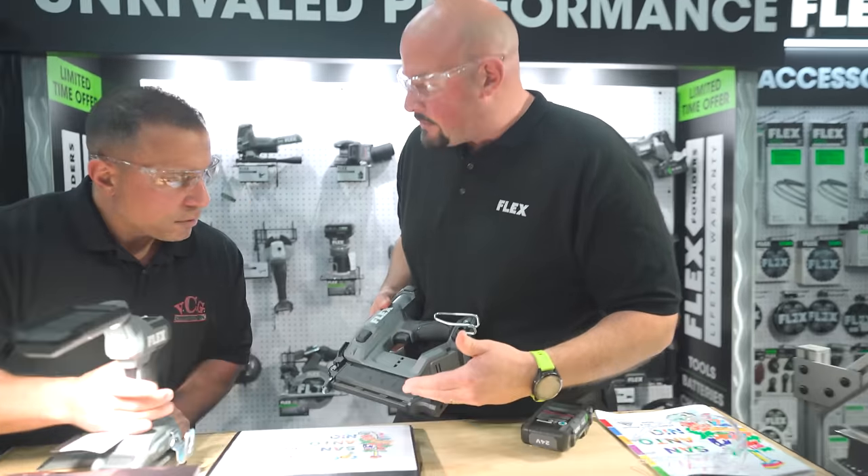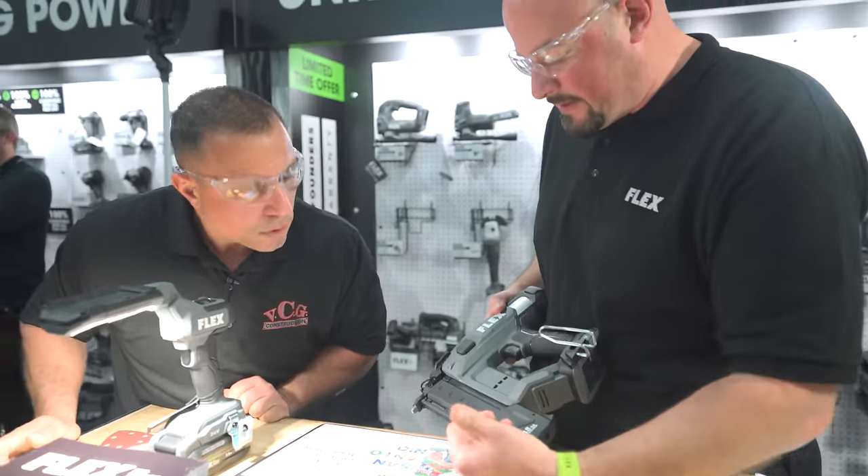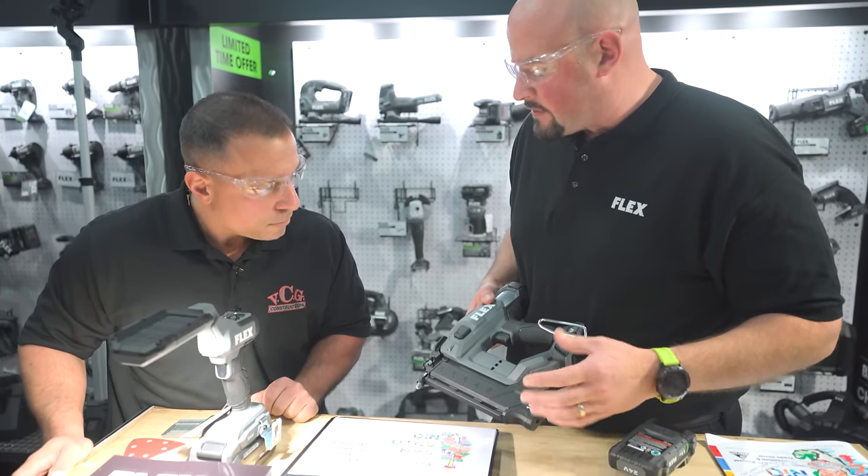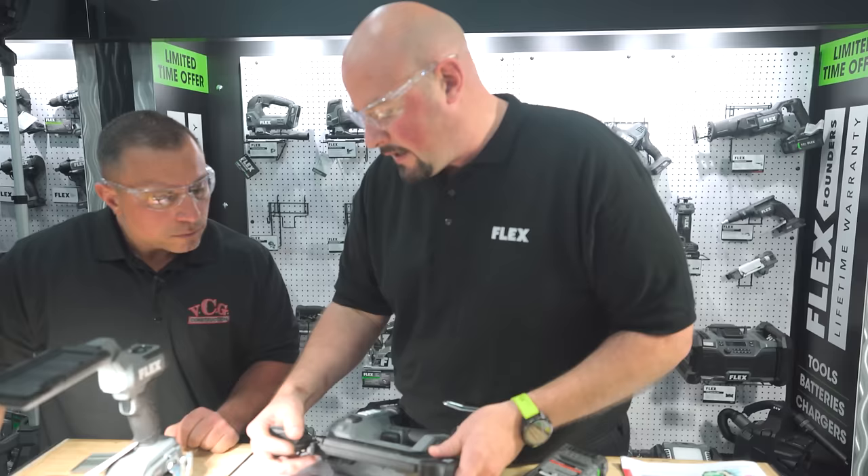At the sightline you can see what you have for nails right away — 20, 40, 60, 80, 100. Dry fire lockout so you're not going to mar any of your material. Toolless clog adjustments.